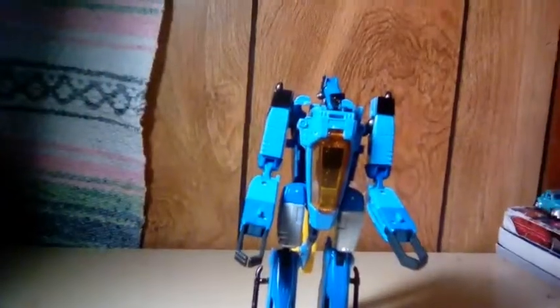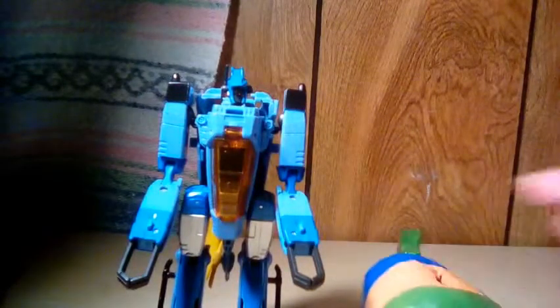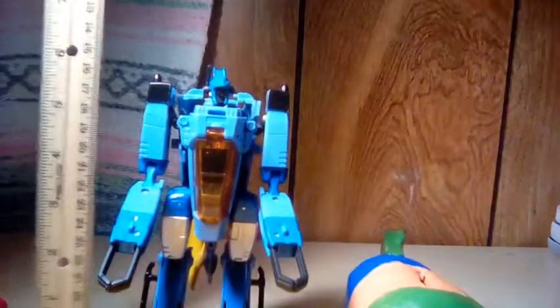Let's get into the comparisons. Here we have a piggy bank of mine — I think it's pretty adorable. And here we have Studio Series Bumblebee. And finally, using a ruler, he's about seven inches tall.